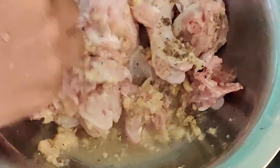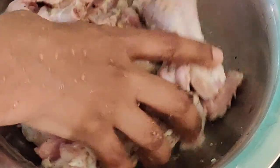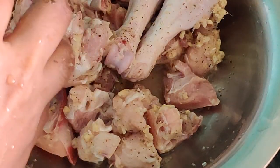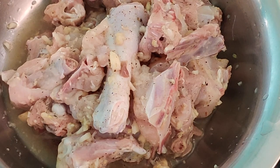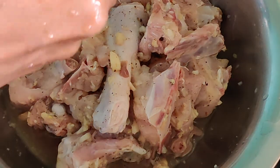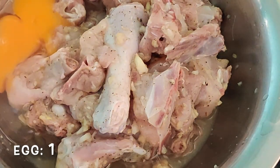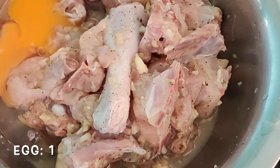What we are going to do is marinate this for half an hour. We are combining with vinegar, pepper powder, chicken pieces and ginger and garlic paste. And then we will add 1 egg here. For 1 kg of chicken, I have taken 1 egg. Before adding our maida and corn flour, just add 1 egg here and give a good combine.